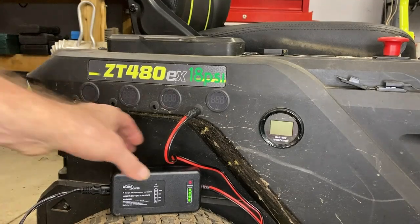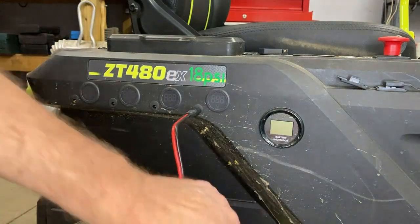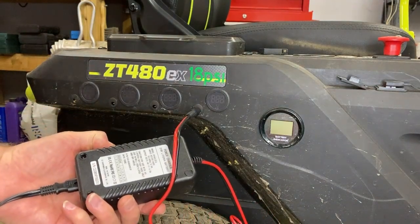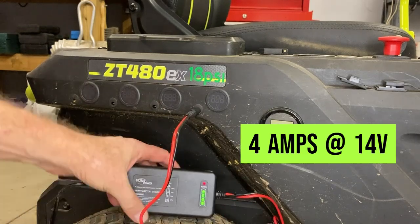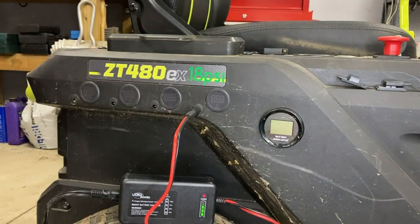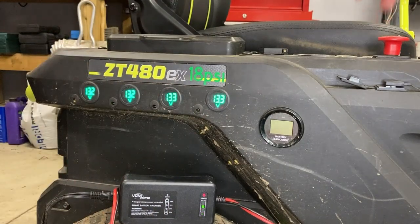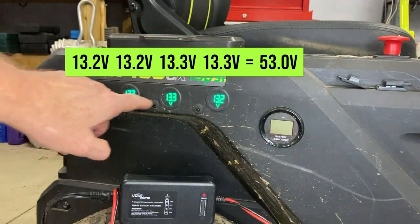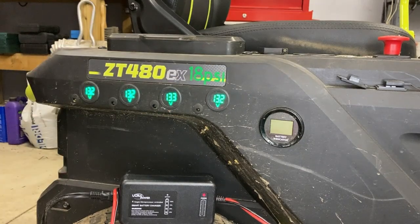It's been plugged in for a few hours. It's still flashing the 100% green light. The charger's a little warm. It is a slow charger — 0.8 amps, 4 amps output at 14 volts. I'm going to go ahead and unplug this and see if it made any difference on the battery level. It looks like it did — even though it's still been flashing, it looks like it's gotten this battery up to level with at least the other two, and this one is only off by 0.1. I'll let it stabilize for a few seconds.